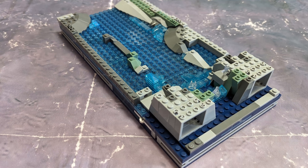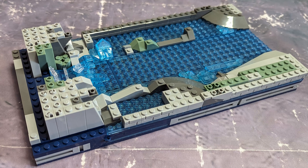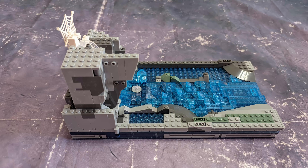Now you'll see some pictures of the assembly and some pictures of the final set with LED lights and without LED lights. And then I'll tell you how the quality of the instructions, the pieces, and the whole set is. We'll see you in a few seconds.